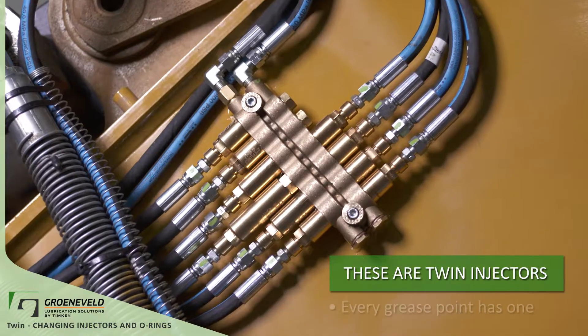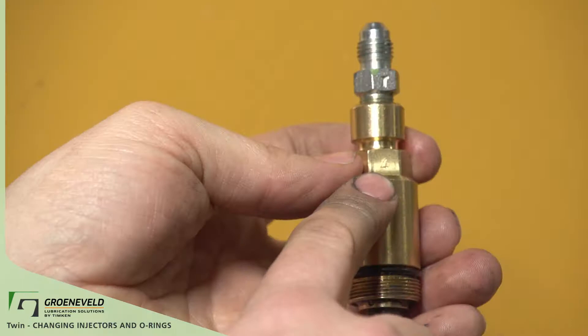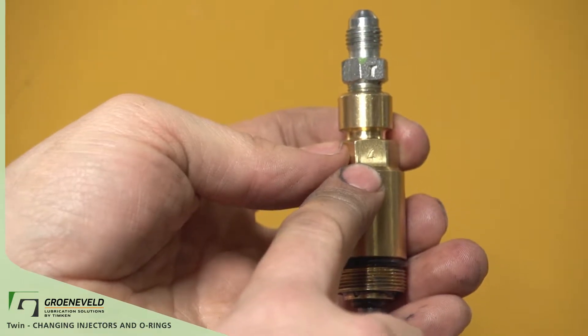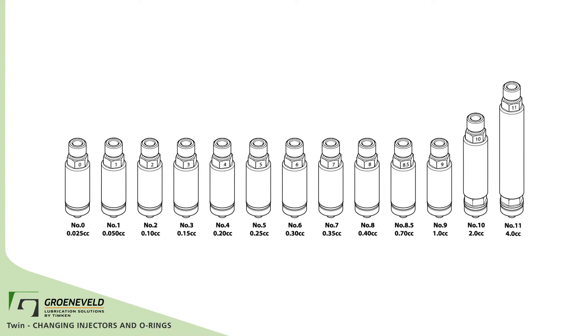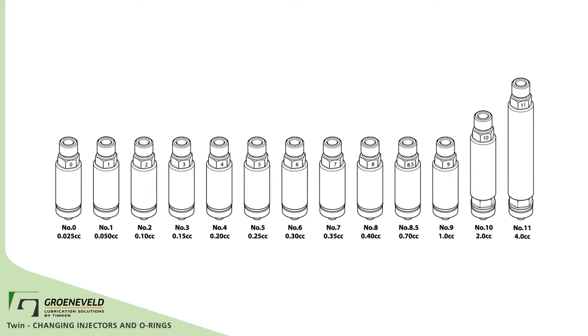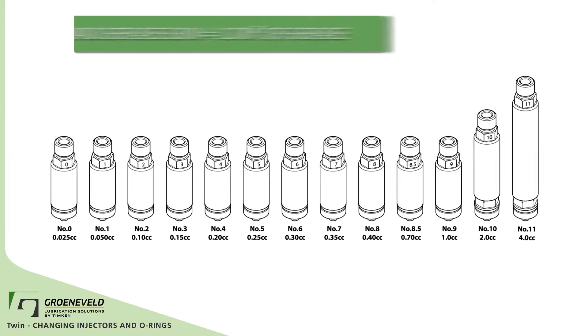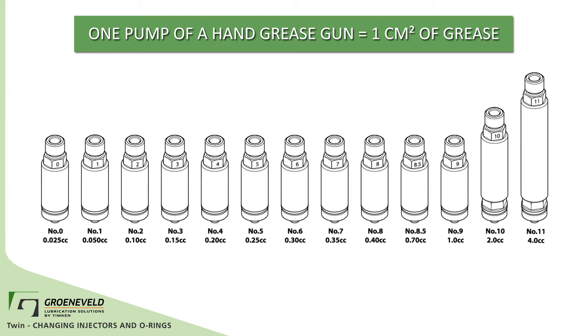These are TWIN injectors. Every grease point has its own injector. The head of the injector is stamped with a number from 0 to 11, which is an indication of the size. By using this chart, you can see the amount of cubic centimeters of grease an injector will deliver during a cycle. One pump of a hand grease gun is roughly one cubic centimeter of grease.